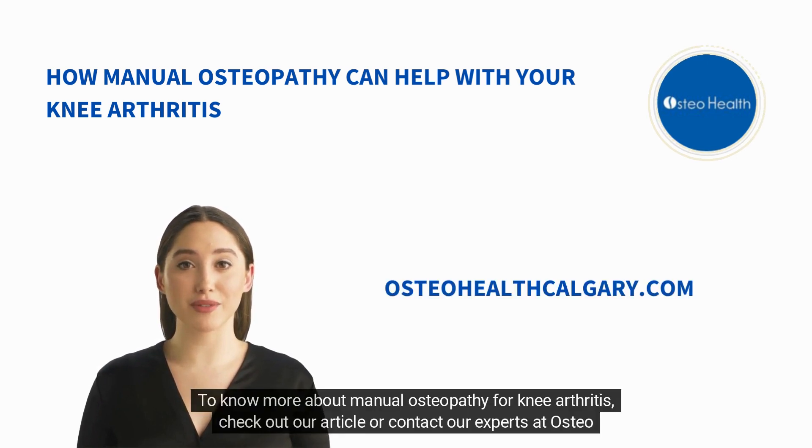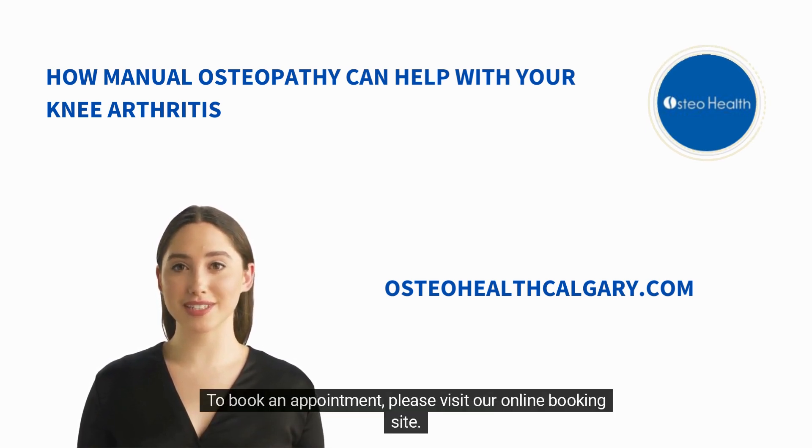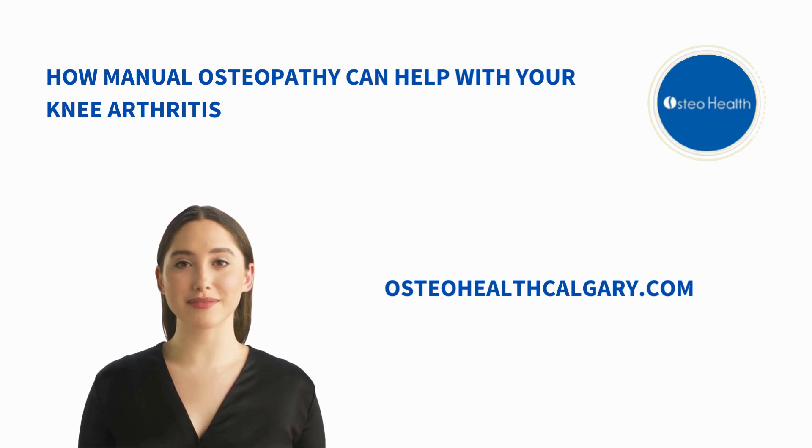To know more about manual osteopathy for knee arthritis, check out our article or contact our experts at OsteoHealth. To book an appointment, please visit our online booking site. Stay healthy with OsteoHealth.